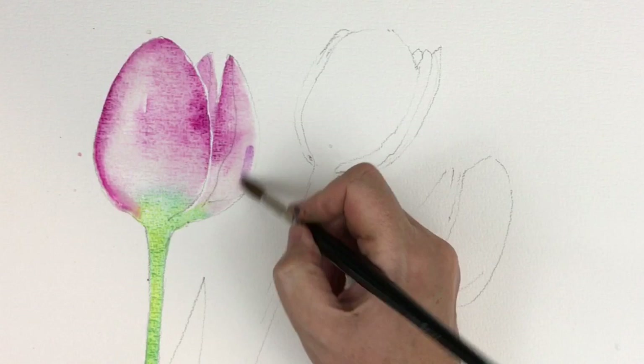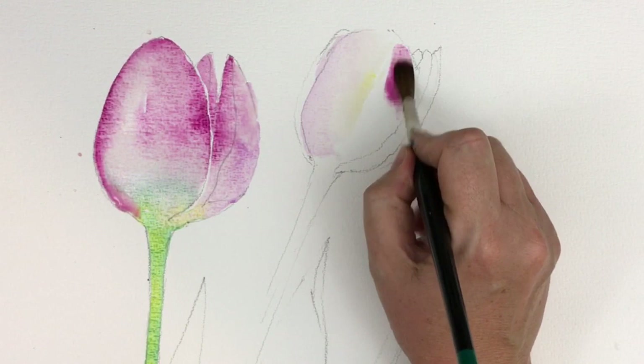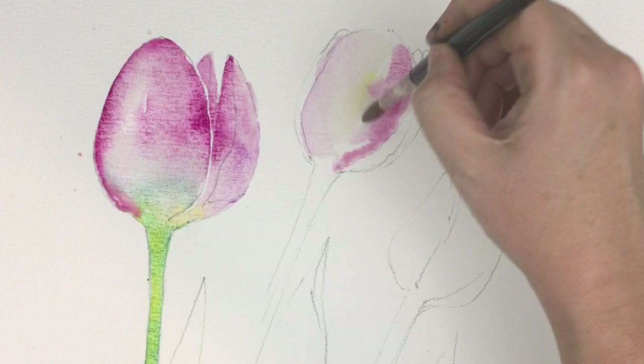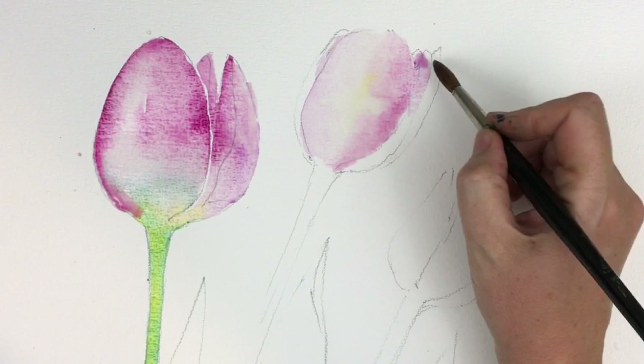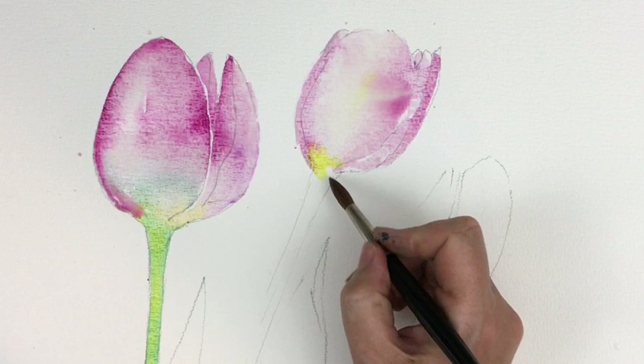I'm now putting a bit of Wisteria — that Daniel Smith Wisteria, it's a gorgeous colour — just to finish off that tulip. I've used it on the left-hand side, then putting a little bit of Quinacridone Magenta on the right-hand side with a dash of yellow in the middle. As you see in the reference photo, there's a little yellow tinge in the middle of that tulip. Putting more dilute colour, all wet on dry around the edges, then yellow and Phthalo Turquoise wet on dry down this stem.